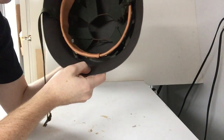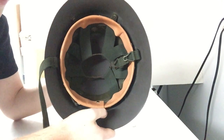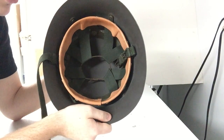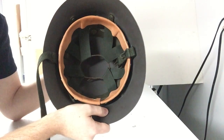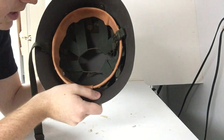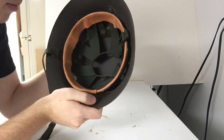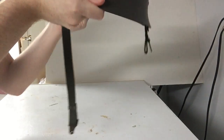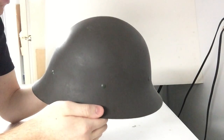The helmet that this was intended to be replaced by also got updated in the 60s with the same liner. You can find both versions of this helmet — with the original liner from the 20s or the upgraded liner. I picked this up at a military surplus store in Florida a couple of years ago. I thought it was a pretty interesting looking helmet. Occasionally, the original ones from the 20s will have the Swedish crest painted on the side, but this one doesn't.